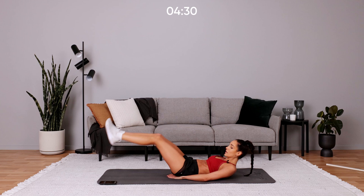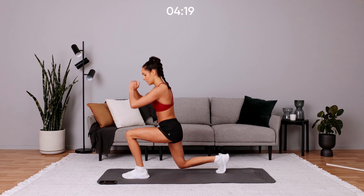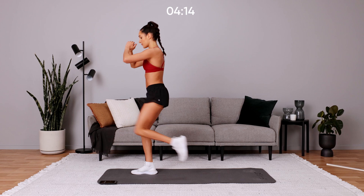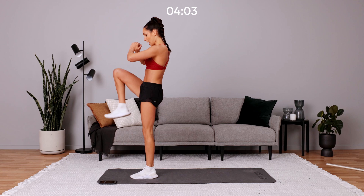And we're up into a reverse lunge and knee up. Let's do a few per side, maybe five per side — we can alternate. Sorry if you haven't seen me, I've changed sides. Keep it going, keep that knee up, drive it up.